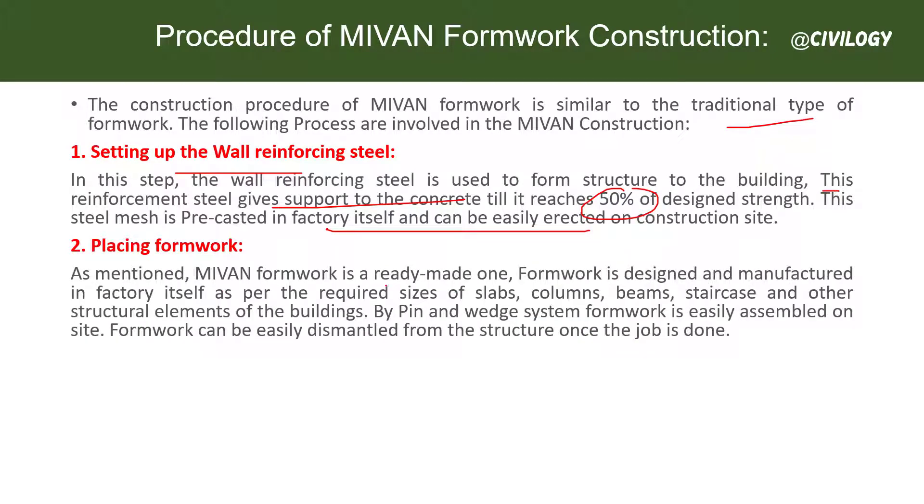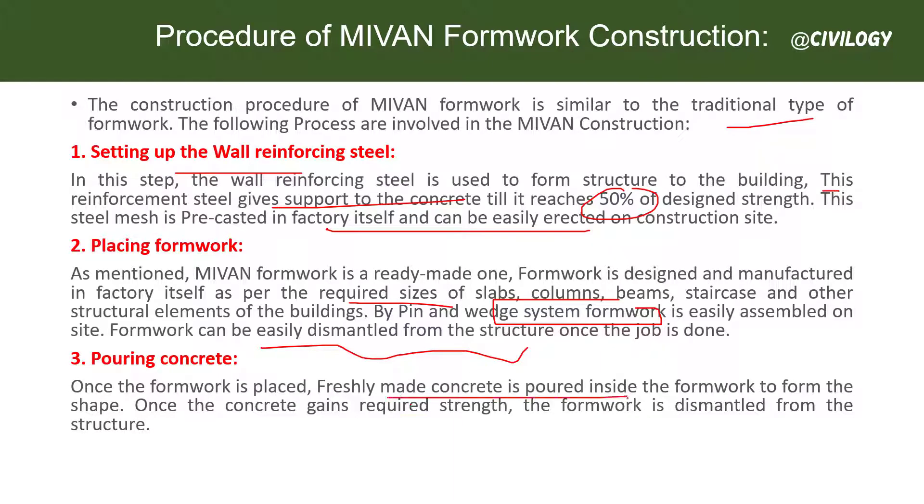This steel mesh is pre-cast in the factory and can be easily erected on the construction site. Next, we place the formwork. The formwork used is a ready-made one — manufactured at the factory according to size requirements for slabs, columns, beams, staircases, and other structural elements. By a pin and wedge system, this formwork is easily assembled and dismantled at the site. Once the formwork is placed, freshly made concrete is poured inside to form the shape. Once the concrete gains its required strength, the formwork is dismantled and reused at other sites.